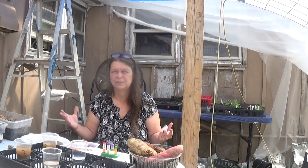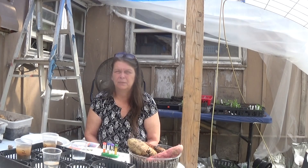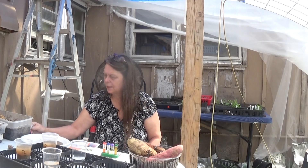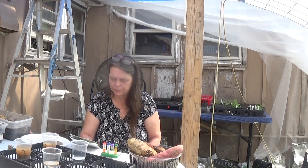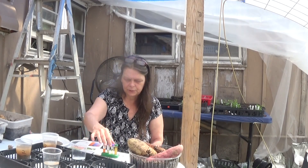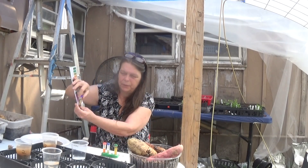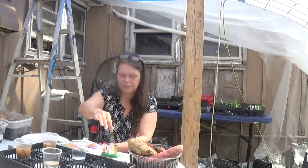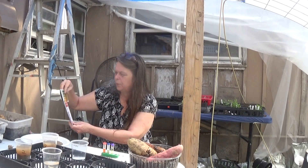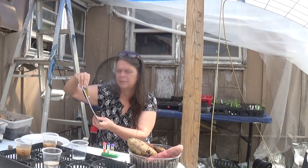I relied on mulches, like the Back to Eden garden method, to make sure everything lived properly and got enough water and moisture in the ground. But after doing these tests I found that my soil was high in potash and phosphorus, and nitrogen is really low on the scale — it's kind of yellow versus pink or green on the test. The pH is in line with 5.5 to 6.0, matching the ratings found on the internet.